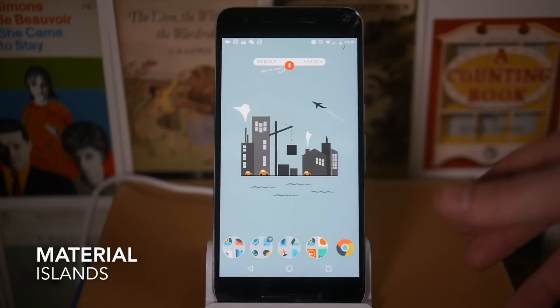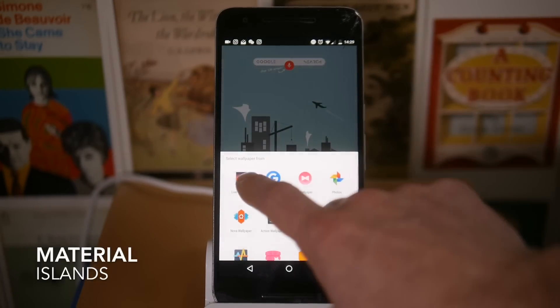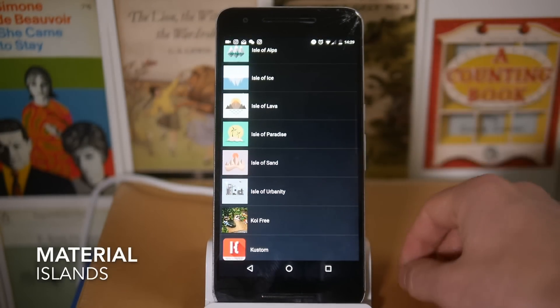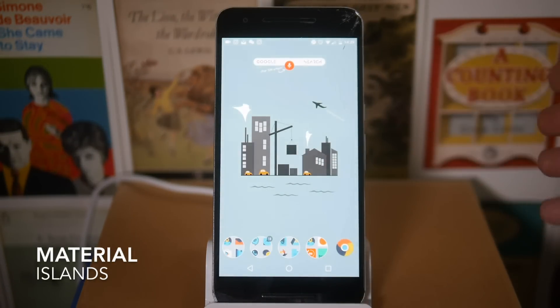The wallpaper on this is actually a live wallpaper called Material Islands, and I'm going to do a separate video on this because it's one of my new favorite live wallpapers. There are different island versions within the wallpaper — you've got Isle of Alps, Isle of Ice, Lava Paradise, Isle of Sand, and Isle of Urbanity. As the time changes throughout the day, the wallpaper changes to match the time.